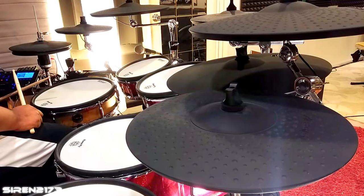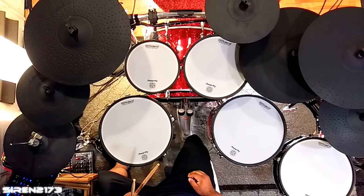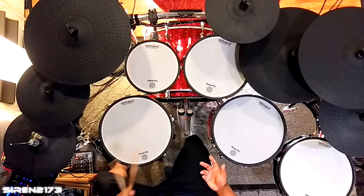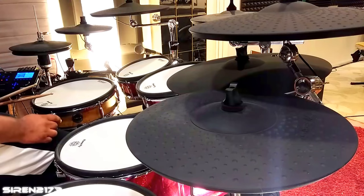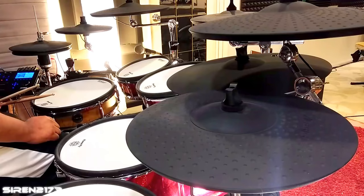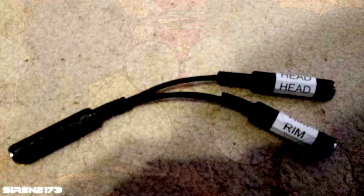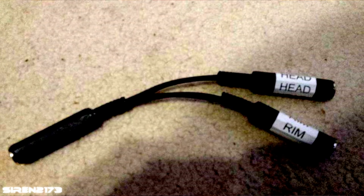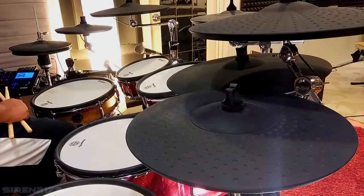Definitely check your module — look it up online. Most modules allow you to split the zones, but one of mine, the Roland TD-25, wouldn't let you choose a different sound for the rim zone, so splitting wouldn't really do anything there. For all of you asking how I add so many cymbals, this is exactly how I do it, step by step. I'll put a link in the description where you can get that splitter. Hope you enjoyed the video — see you guys soon!